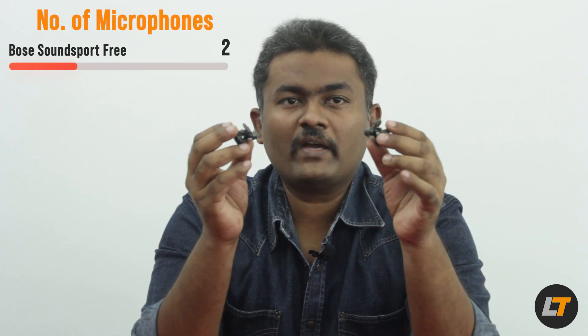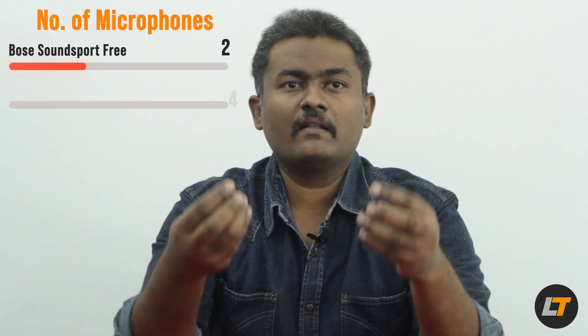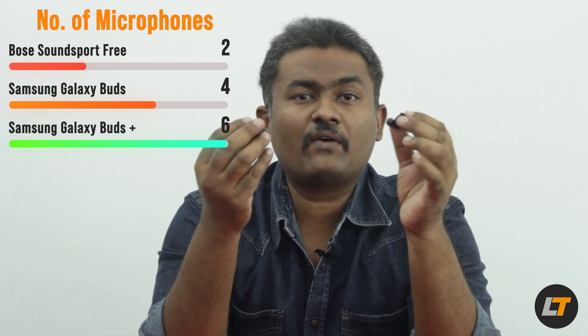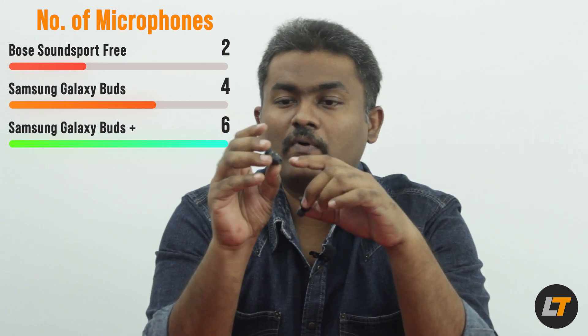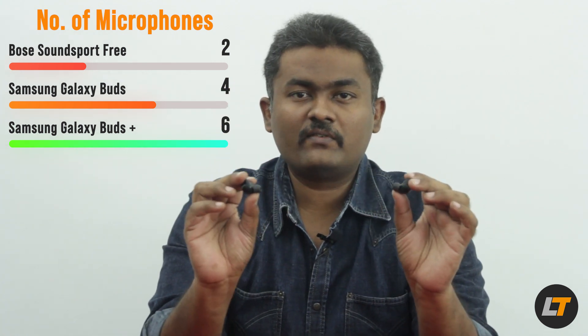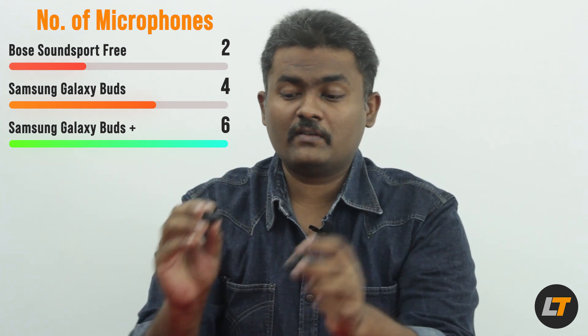Next is the number of microphones. None of these three headsets have active noise cancellation, but more microphones mean better call quality and better passive noise isolation. The Bose SoundSport Free has two microphones — one in each earbud. The Samsung Galaxy Buds has four — two per bud. The Galaxy Buds Plus has six — three per bud — essentially surrounded by microphones, though it's still only passive noise cancellation.